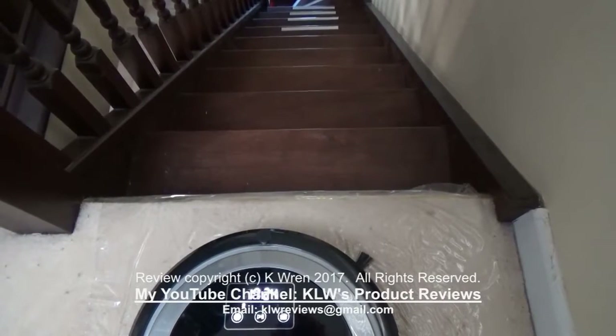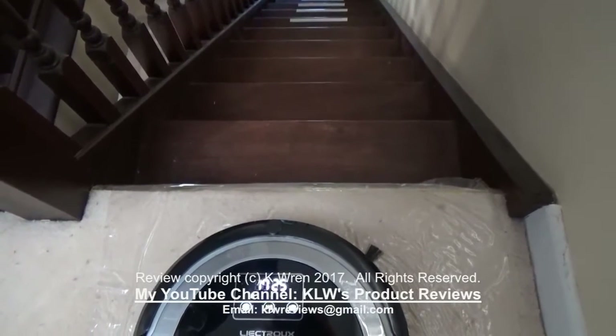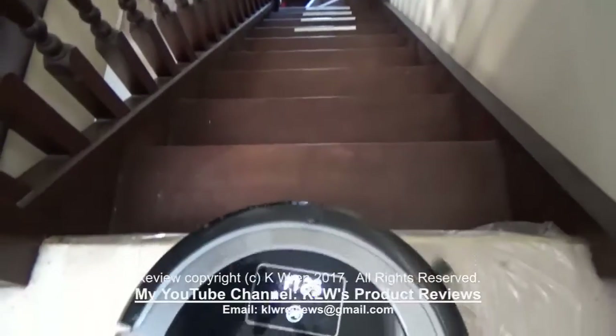I'm now standing at the top of our stairs and I'd like to see if the sensors beneath it prevent it taking a tumble down the stairs. My hands are at the ready just in case — and yes, it stopped before going down.